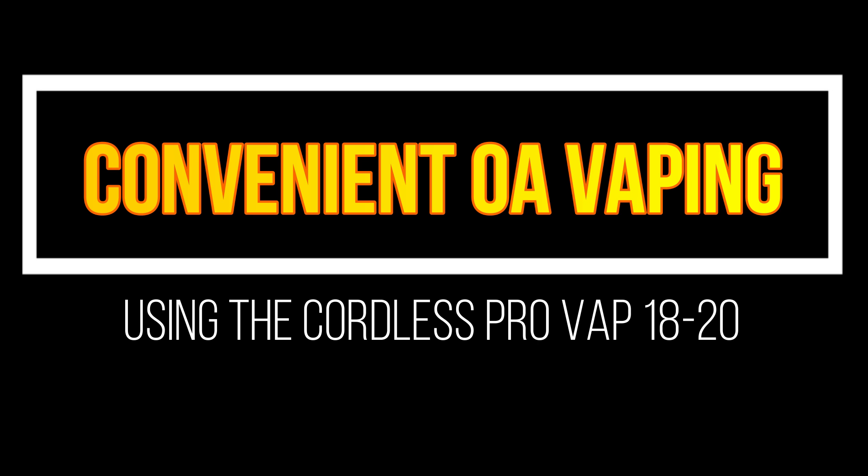We all know that using oxalic acid during broodless periods is a great addition to your usual varroa mite control strategies.